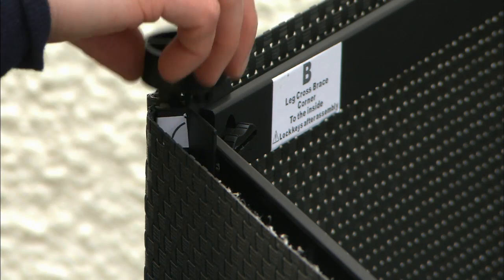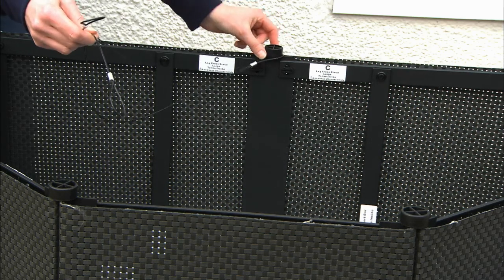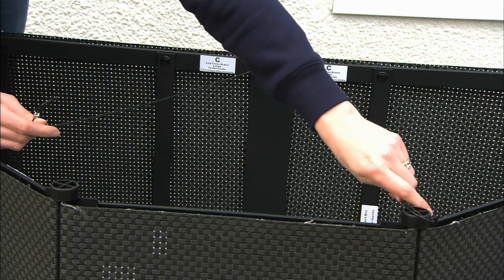Next, fit the feet to the bottom of the legs. Add the strengthening wires by hooking the loop over the correct feet.